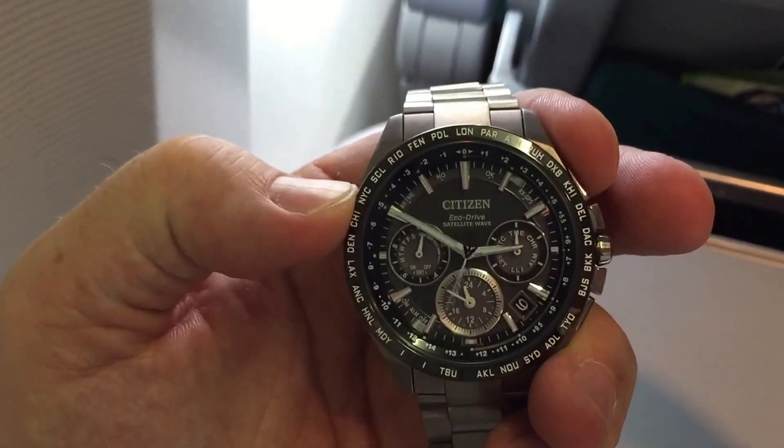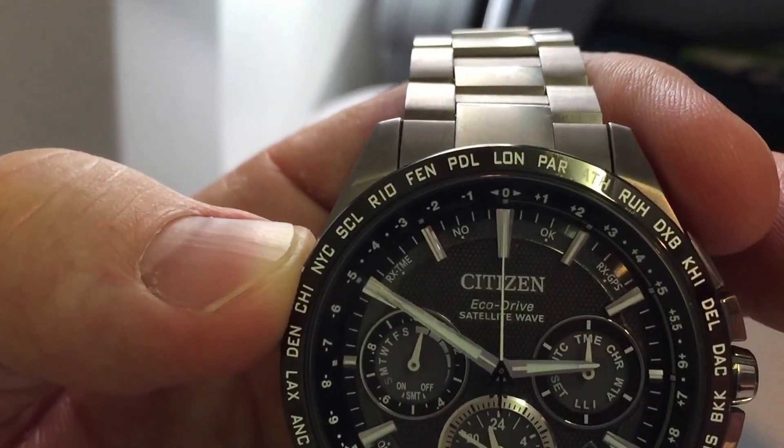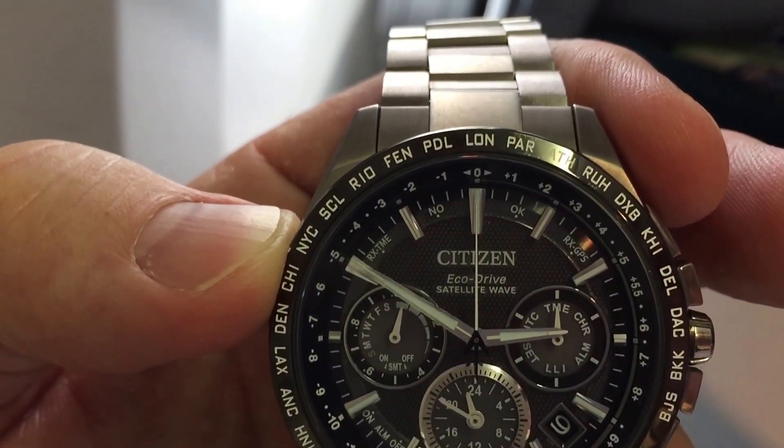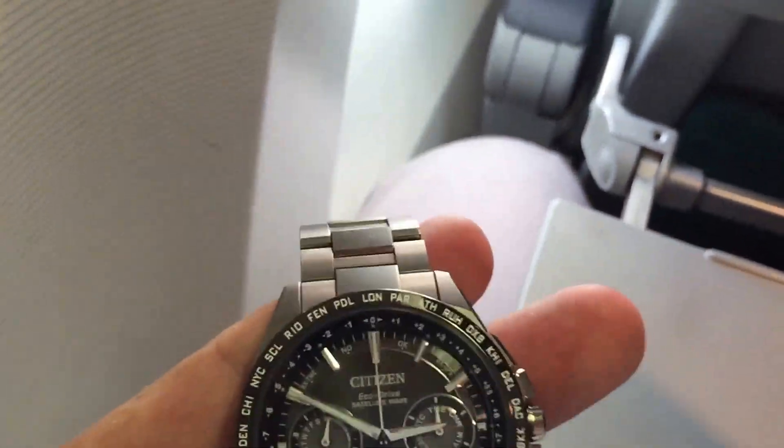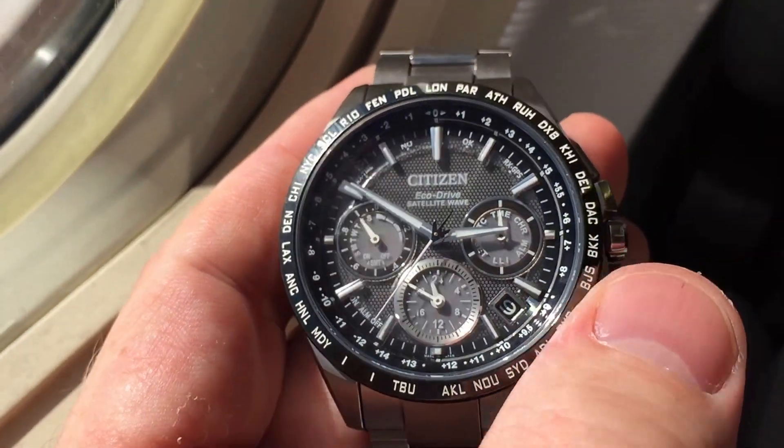This watch is currently set to London time. There we go — the seconds hand is pointing straight up at zero in London. And we're going to try and pick up a GPS signal while we're on the plane and see what time zone we're in. I'm guessing it's going to be minus two or minus three, but let's see.